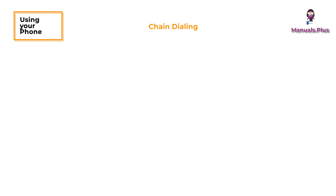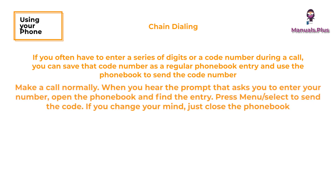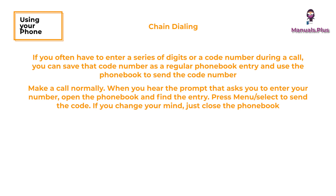Chain dialing: if you often have to enter a series of digits or a code number during a call, you can save that code number as a regular phone book entry and use the phone book to send the code number. Make a call normally. When you hear the prompt that asks you to enter your number, open the phone book and find the entry. Press menu or select to send the code. If you change your mind, just close the phone book.